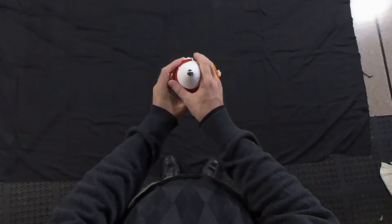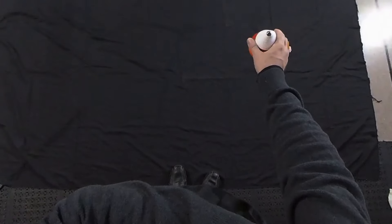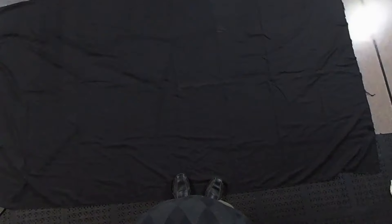One thing you have to remember when you throw it: you're going to pivot at your shoulder only. There's no elbow action in there. You yo-yo players might have a tough time because you're used to kind of a whip, but this is just a push — it pivots at your shoulder.